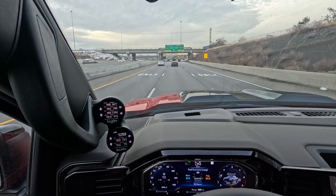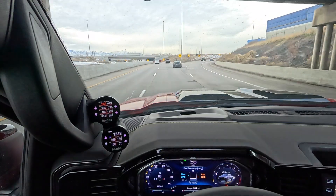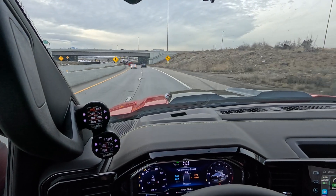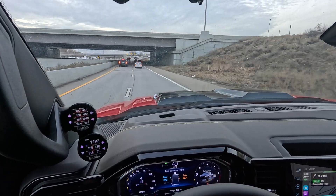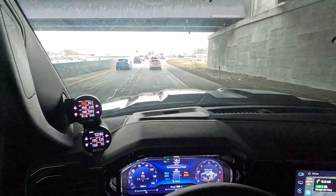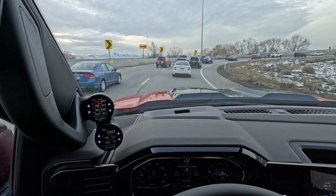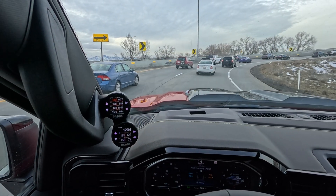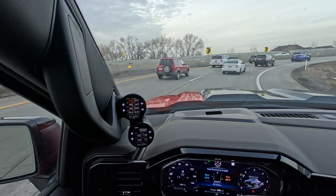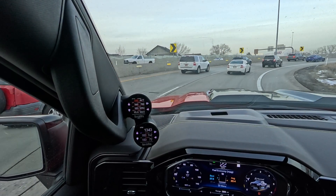Driving right now, without these gauges I would have no idea that I was even in regen. If you're sitting idling, you're going to smell some exhaust — not exhaust fumes, but you're going to smell that the exhaust is hot. You can see why — look at those temperatures. The soot load percentage right there is dropping, and we'll see how low it goes before it deactivates the regen process.